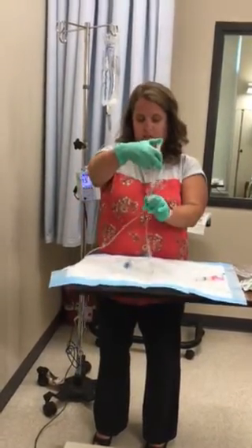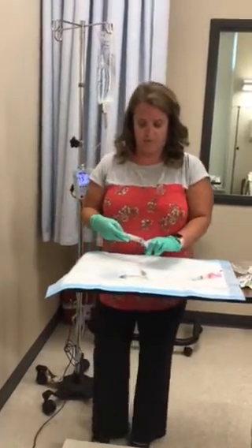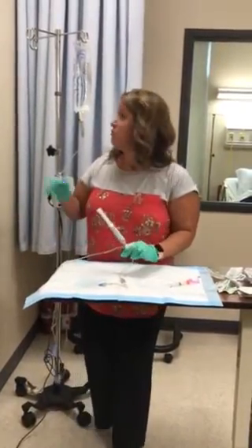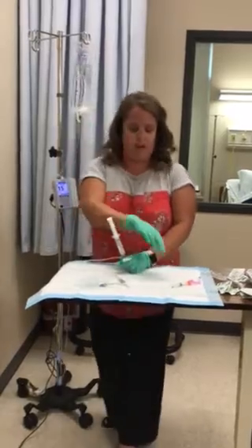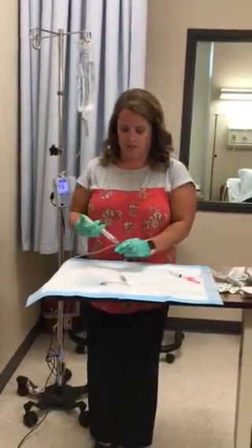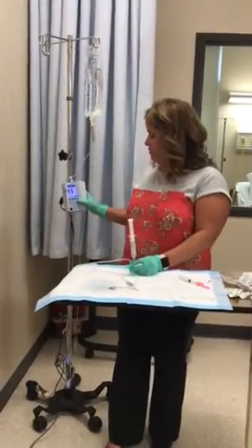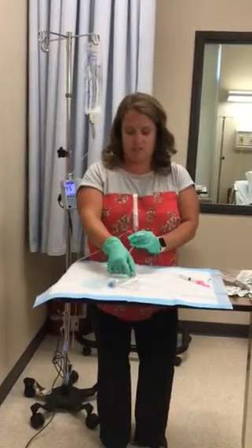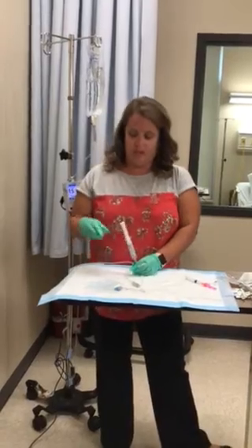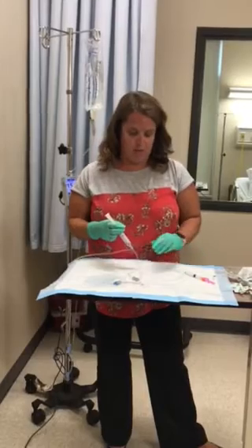You can occlude this right here and pull back to see if you get blood return. If you don't get blood return, that's okay. I know that normal saline is compatible with Toradol because normal saline is an isotonic solution. If it wasn't compatible, I would need to stop the fluids, disconnect the IV tubing from the extension port, flush saline, give the medicine, and flush saline again. But because I know it's compatible, I'm okay.